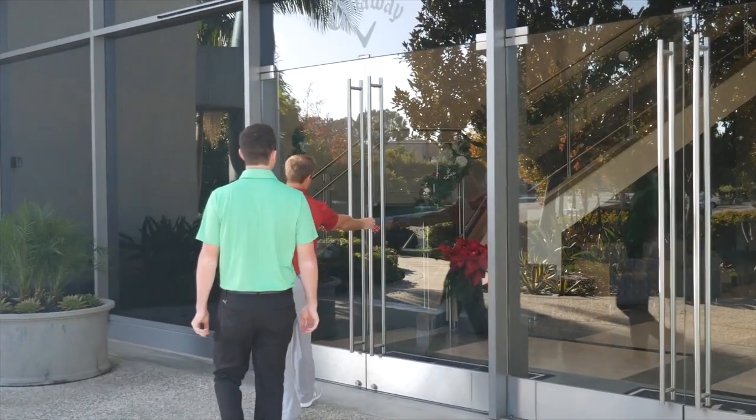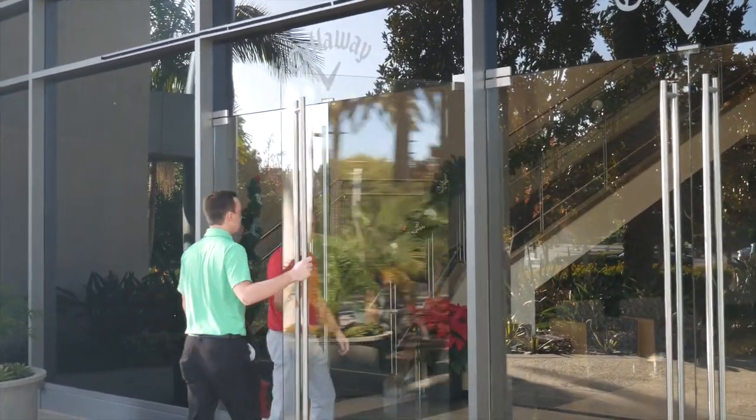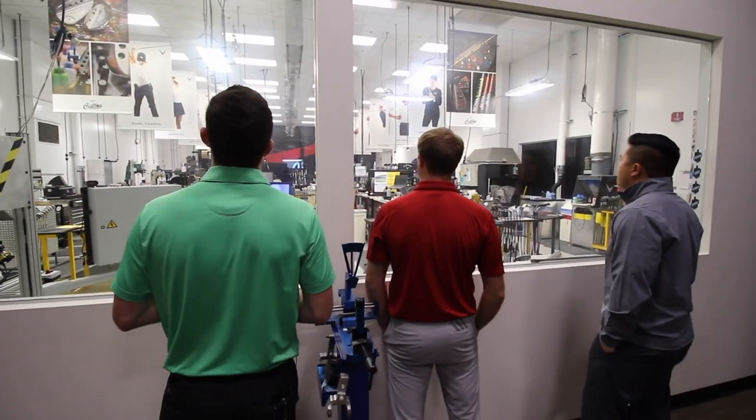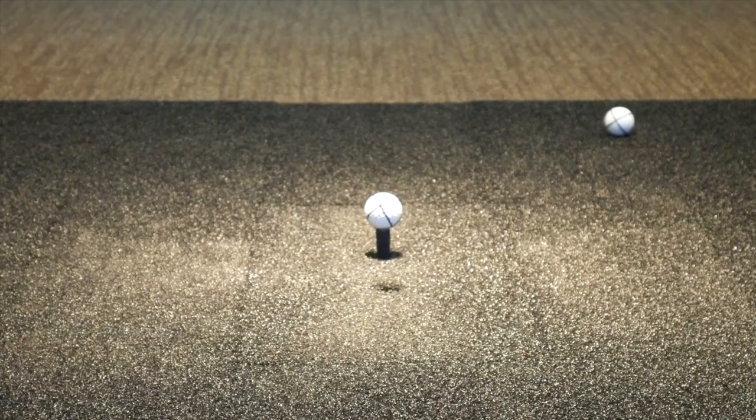Hey golfers, I'm Drew Mahold of Second Swing Golf. I'm joined by Thomas Campbell, he's a master club fitter at Second Swing. Today we're at Callaway, at the fitting studio discussing some new Callaway Maverick products.